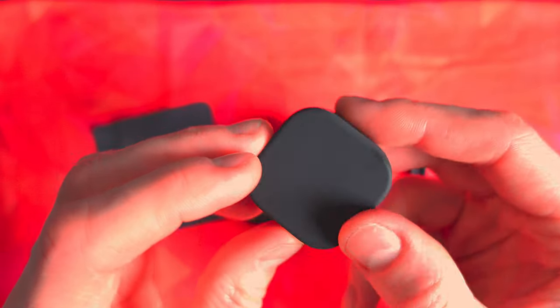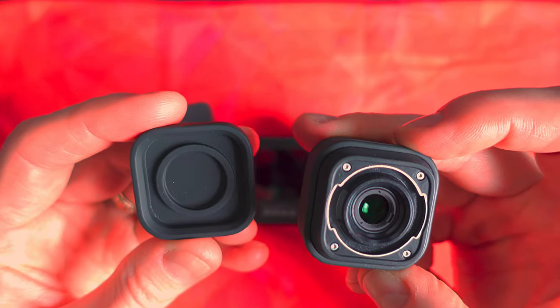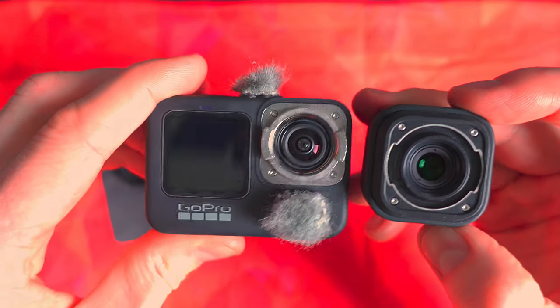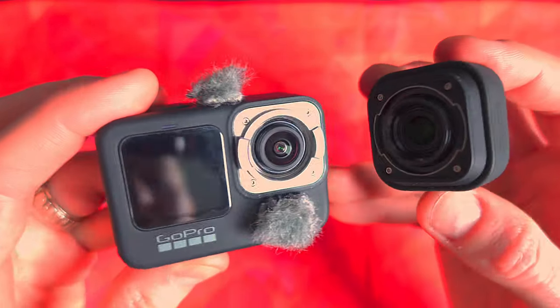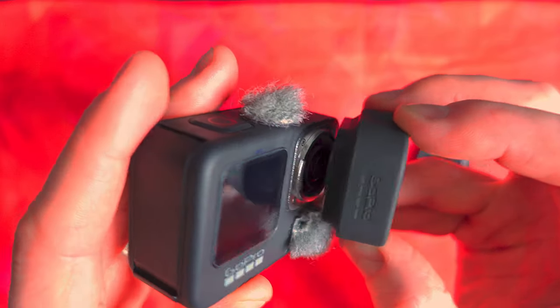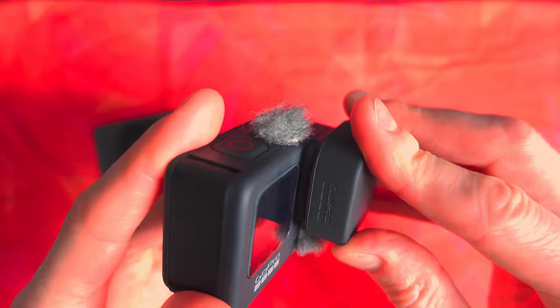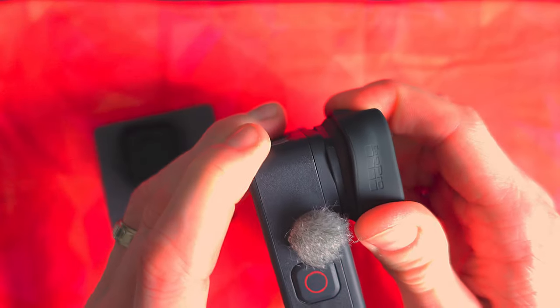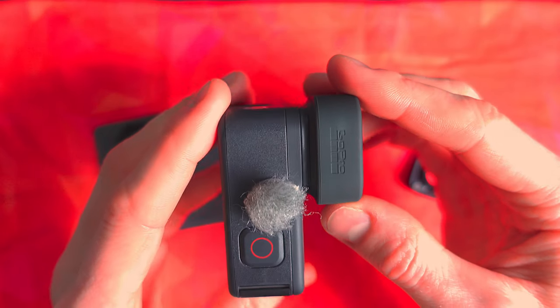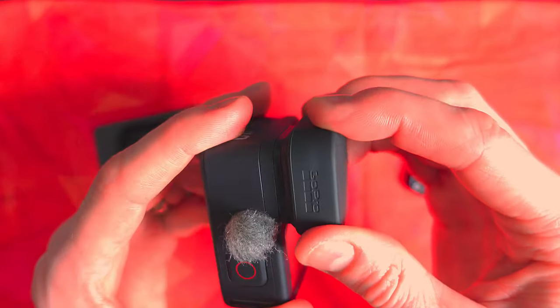Here we've got the little case which the max lens mod comes in, quite nice, and you've got a little lens cloth. Once you take the back off you can see the little match-up with the mount on the GoPro, so you just line that up. I recommend keeping the cover on as you place it on, just to keep your fingerprints off the lens. I've got the slight added complexity of having the wind jammers on here, but the wind jammers make such a difference that it's worth it. Just line it up and twist it through 90 degrees. It'll be a little stiff — there's no clicking — you'll just know it's there because it won't turn any further and it'll be nicely lined up in that corner.